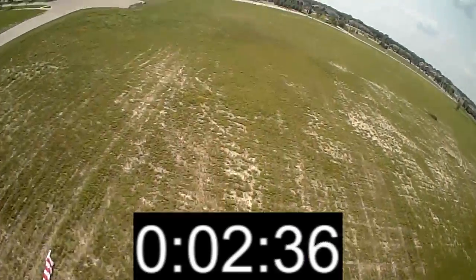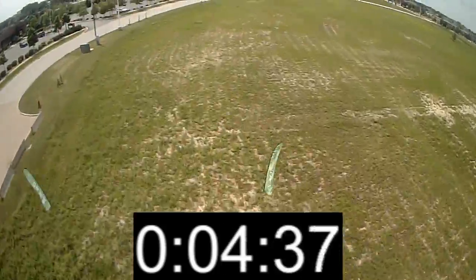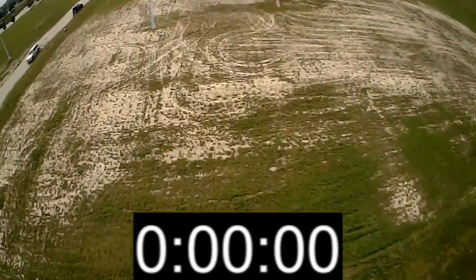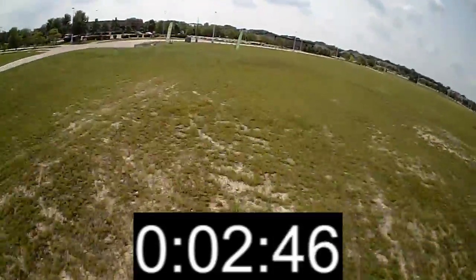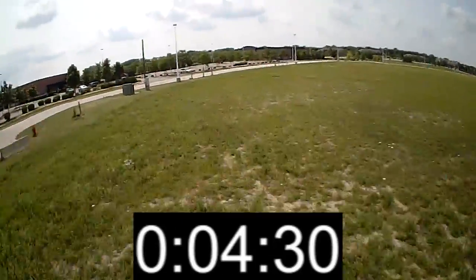In the speed run, the 250 ran an impressive 4.6 seconds — that is a race-prepped machine so it should be fast. The race-prepped 450 did a 4.3, which is 0.3 seconds faster, or 7%. Advantage 450.